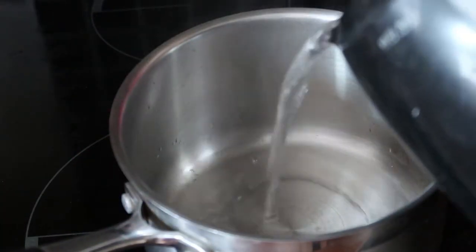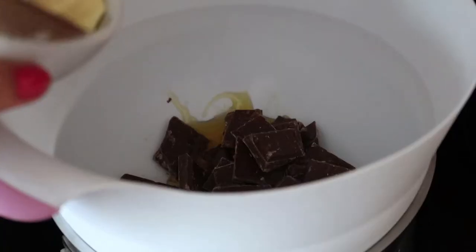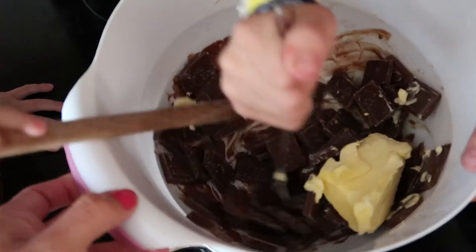First up, boil your kettle and pour into a saucepan. Cover with a heatproof bowl. Place chocolate, butter and golden syrup into the bowl. Stir occasionally as it all melts together.